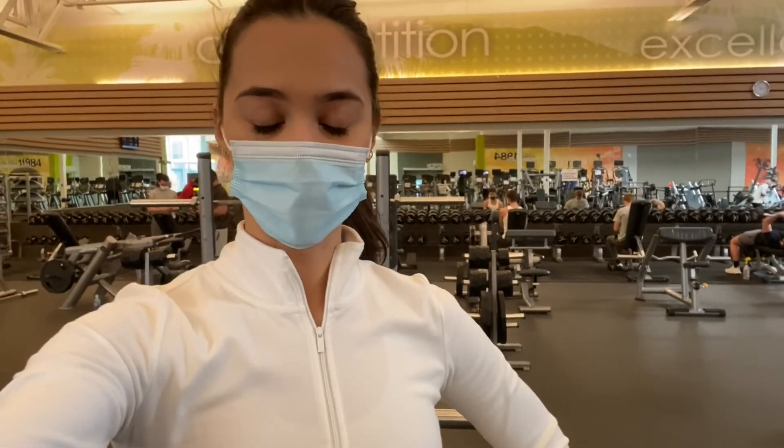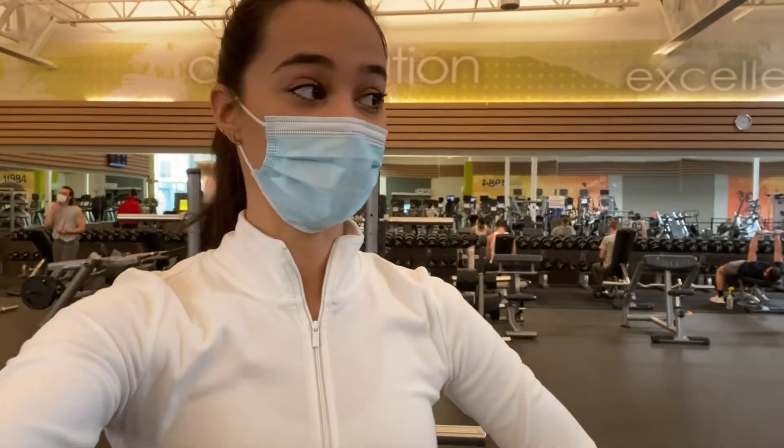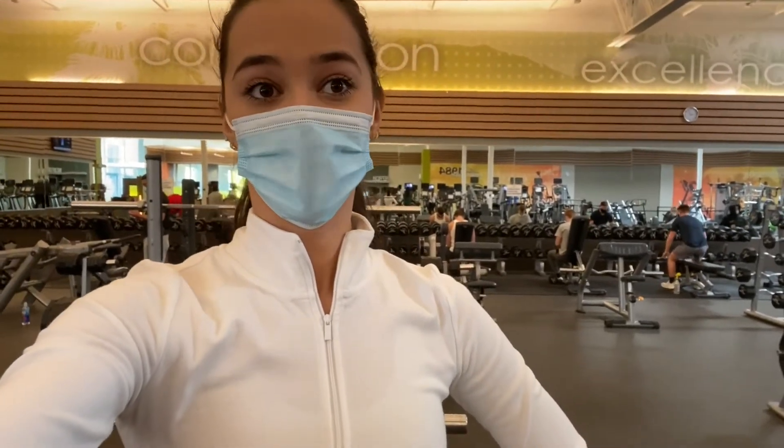Next we have the sumo squat. This is when your feet are going to be spread apart and pointed to the side. Anything where your feet are in that sumo position is really going to target your glutes and your inner thigh. It's really, really important to incorporate sumos into your workouts if you are trying to grow your booty.